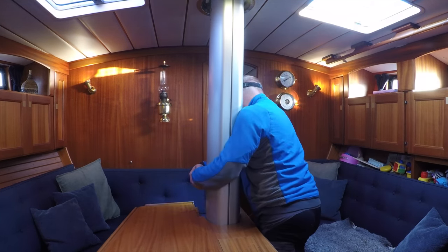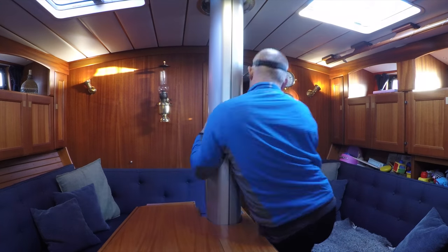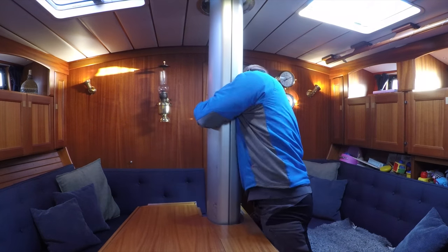The mast on Round Two is quite heavy, so it was hard to keep the mast centered in the mast step so it wouldn't damage the table.